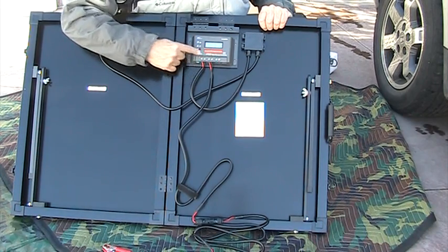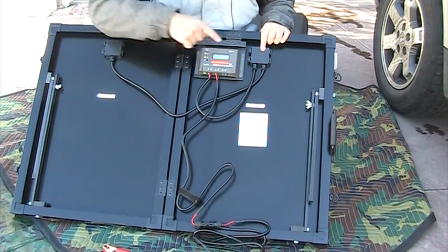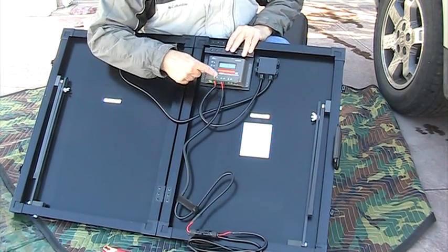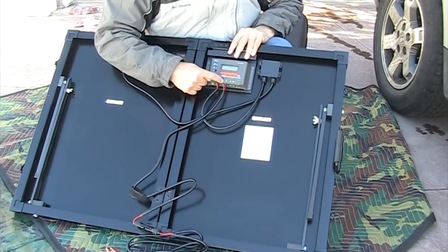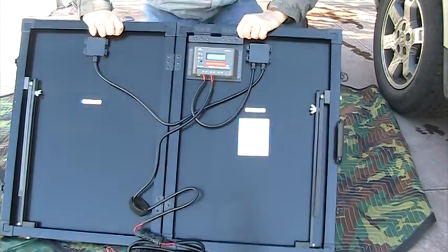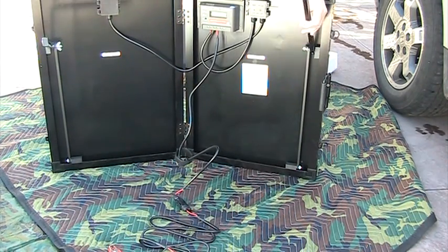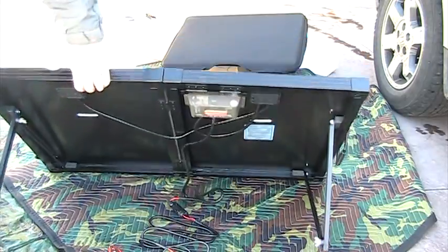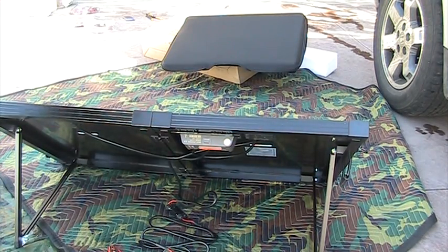The charge controller — this is a 10 amp controller that comes with this. The two panels are connected together, and from there it comes out into the controller, and then out to the battery. You can also put a load in here. These are clearly marked — there's a battery icon there with a plus and a minus. And I will show you what I think the problem is. There's a battery unit.